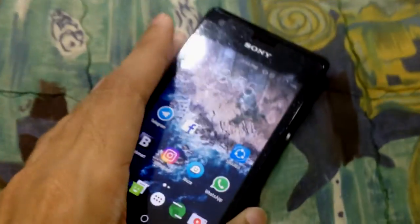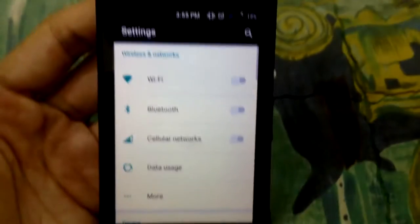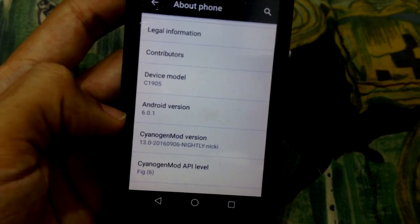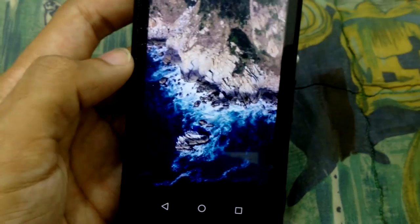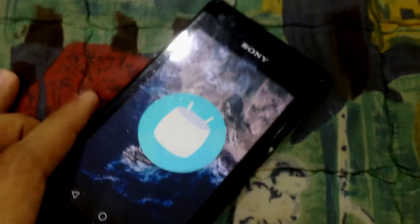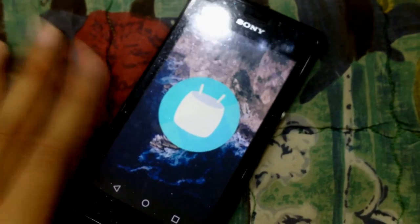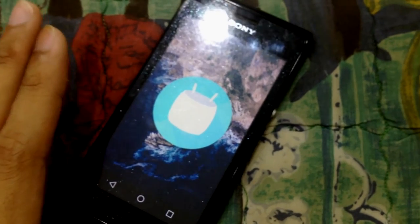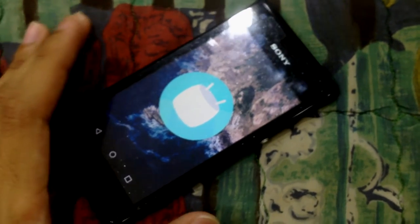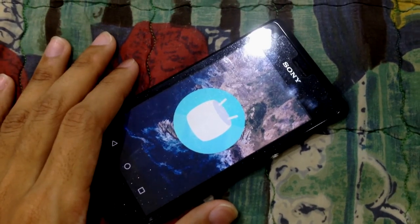If you would like to have Android Marshmallow running on your device — you can see Android version 6.0.1 — and you really have a Sony M right now, you can find this ROM on the XDA forum. They have a lot of custom ROMs there and you can pick based on your preference for your own phone.